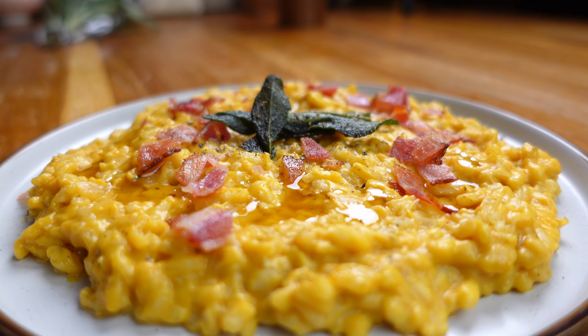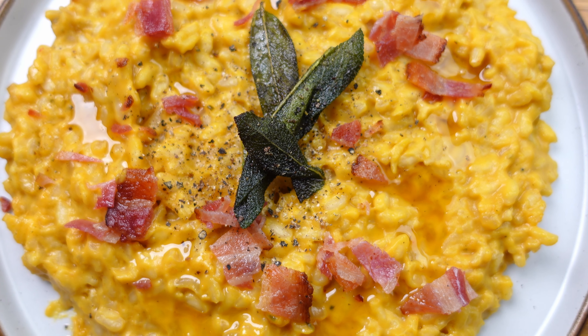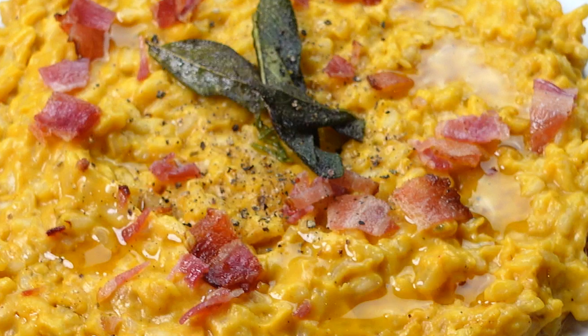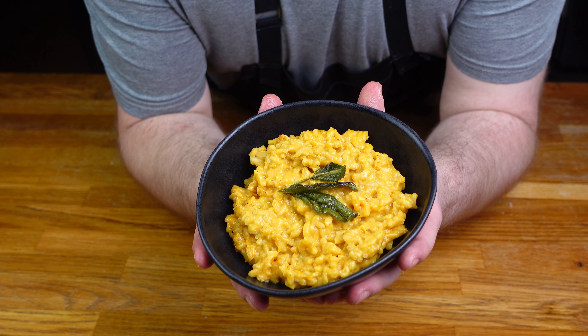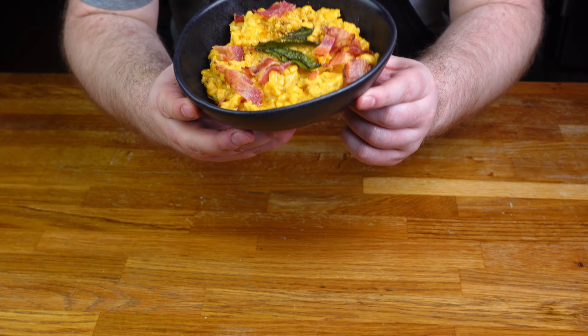Another extra that always works well is some crispy bacon — the crispiness adds a nice texture, the colour contrast adds visuals, and it's bacon so it's going to be good on top. And finally, if you're having this to yourself, my go-to is a nice dark bowl: makes the risotto stand out, easy to hold, and what more do you need?